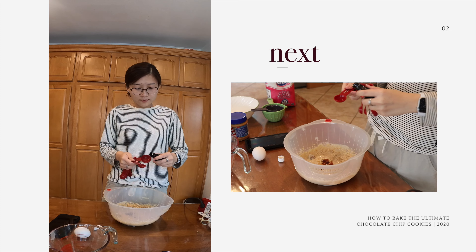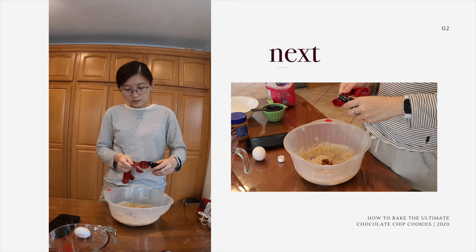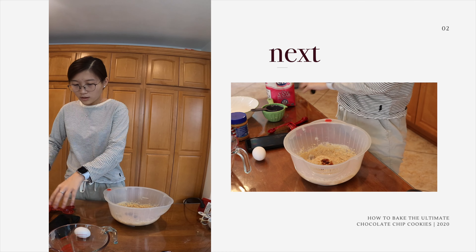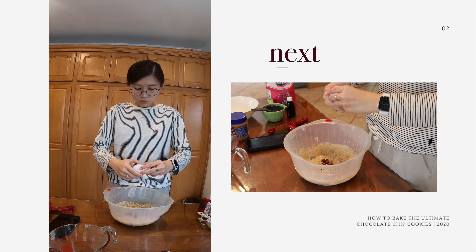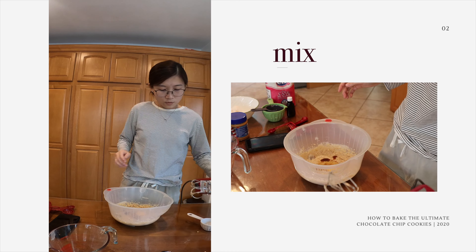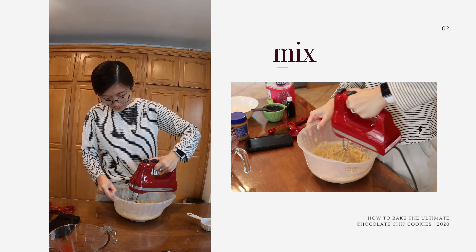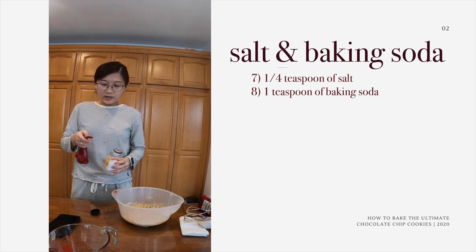Jasmine G! Don't worry, everyone, the sugar is not expired. Why is the camera slanted? Perfect — Jasmine G, we saved our lives. So as you can see, we are mixing our sugar and butter to the point where it becomes, you know, nice and gooey.